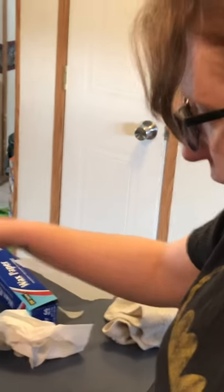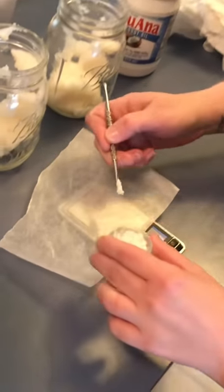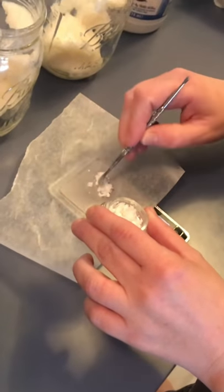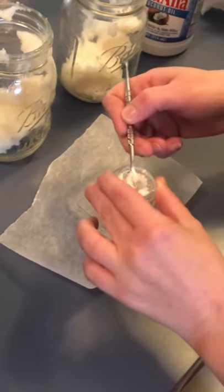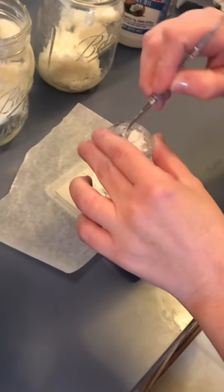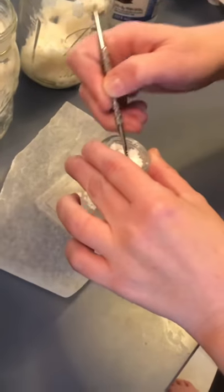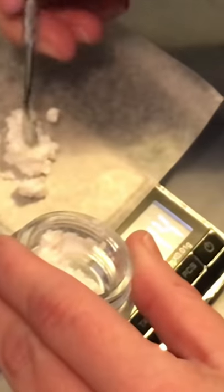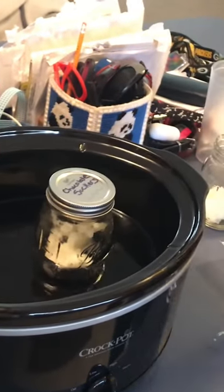We've got the half cup of coconut oil in each of the jars, and now we are going to weigh out the CBD isolate to put in each jar. We'll put the lid on the one labeled chocolate suckers and put it in the crock pot on low and let that sit in there for an hour.